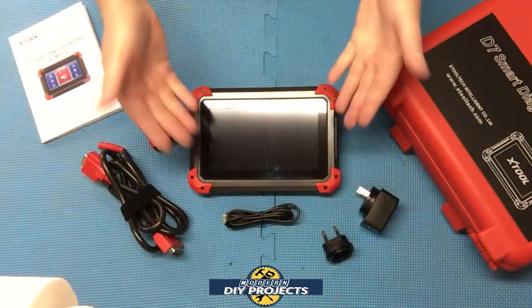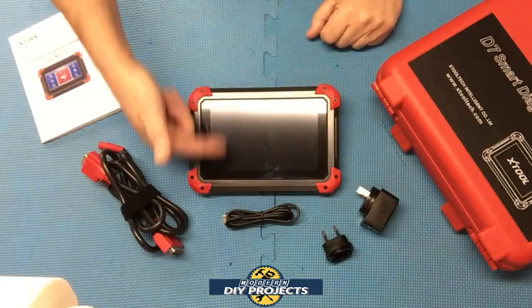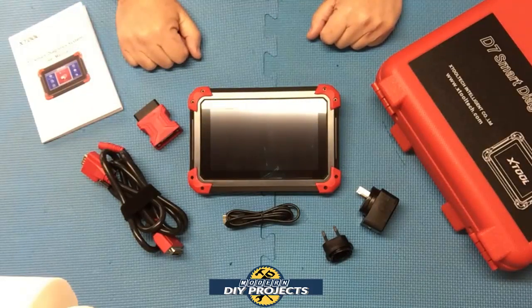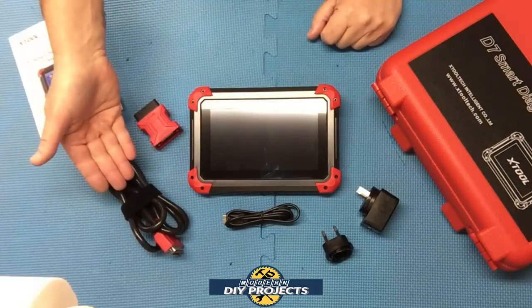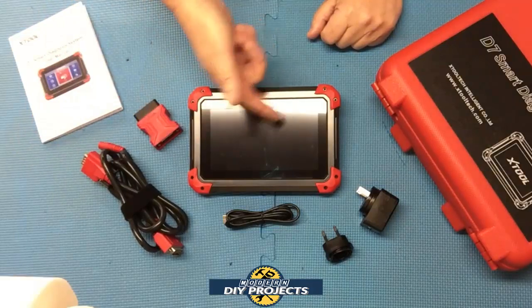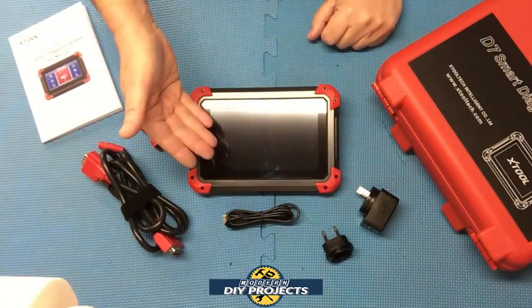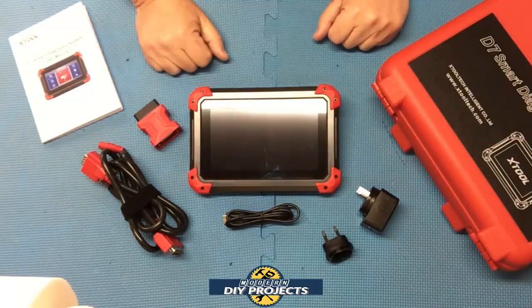The dimensions on this unit are very compact — eight and a half inches by six inches, with three quarters of an inch in thickness. The OBD2 cable length is five feet long. You have a seven-inch capacitive touchscreen with a resolution of 1024 by 600, giving you very clear resolution.